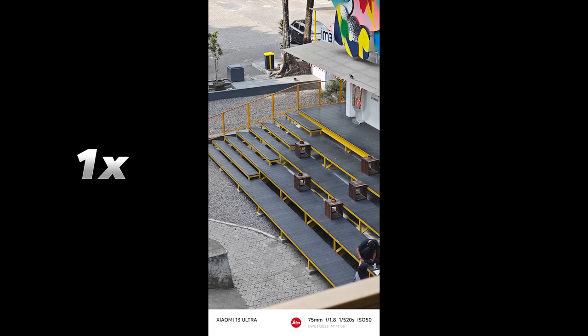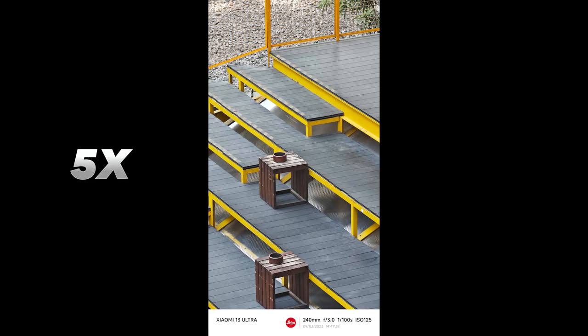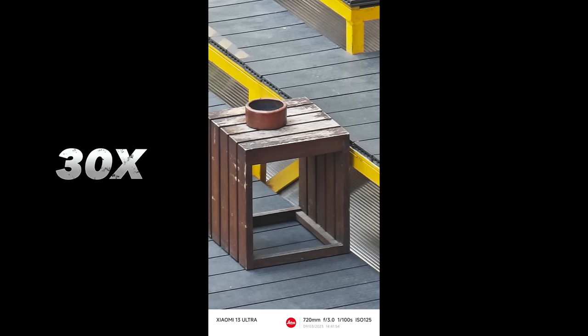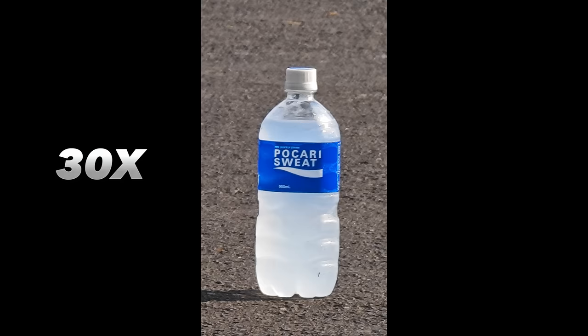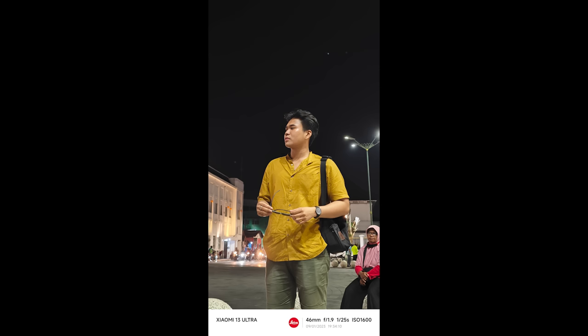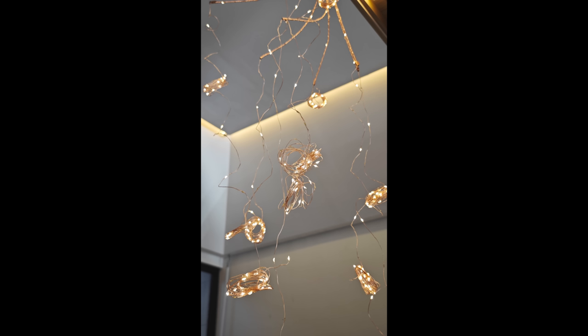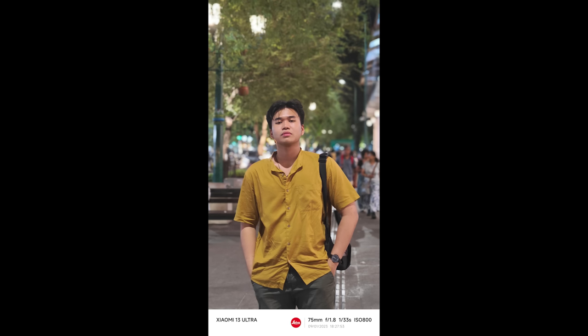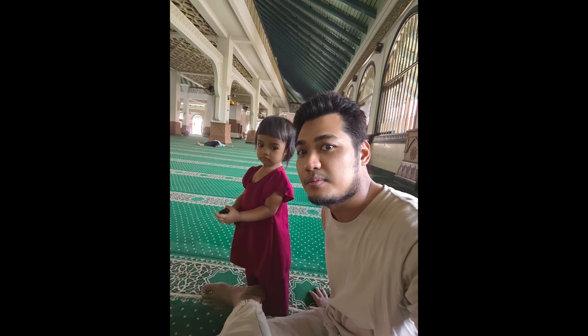The zoom capabilities on the Xiaomi 13 Ultra are quite impressive — there's a 3.2x and 5x optical zoom telephoto camera. The sweet spot for zoom quality is at 20x and 30x. For lowlight, the color tuning is accurate, noise is controlled at a high level, and detail is well-preserved — even portrait in lowlight is still clean, though the main subject can sometimes miss focus when there are multiple people in the background. For selfies, it's just so-so — there's an ultrawide selfie option, but for a flagship of this class, it feels a bit lacking.